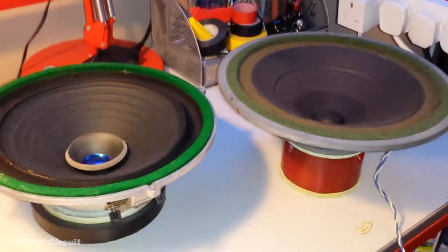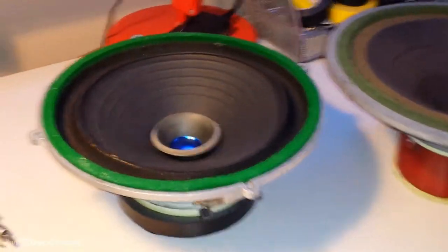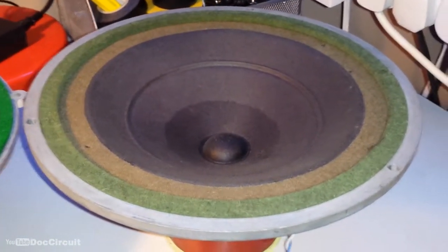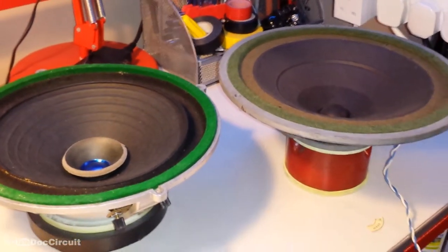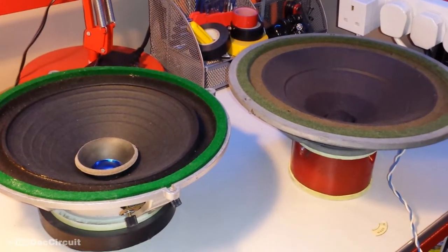I've heard them up and running and they do sound good. The one on the left measures 10.1 ohms, and that one measures 10.9. So yeah, very desirable drivers.